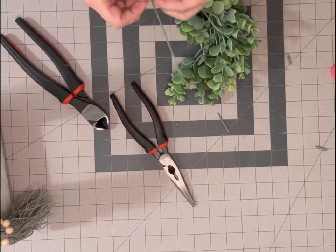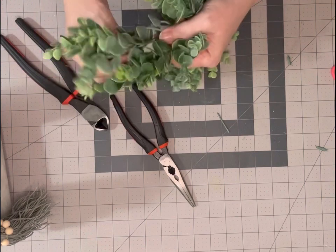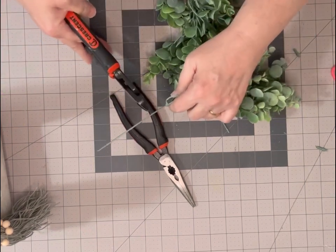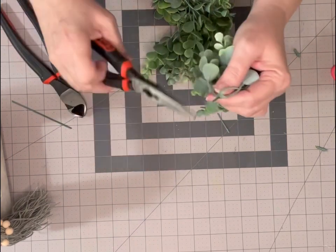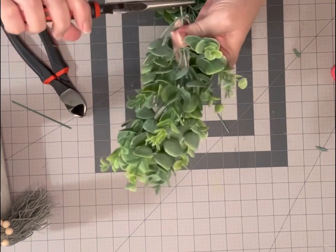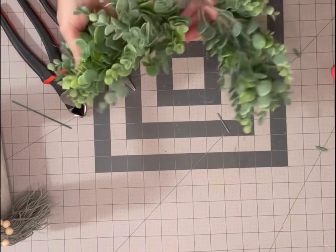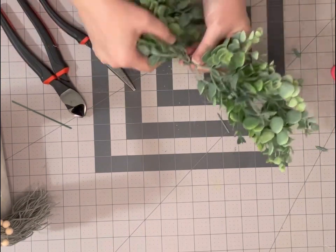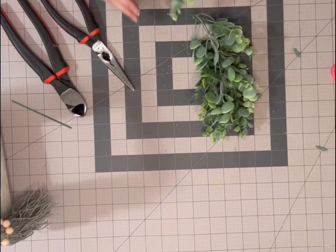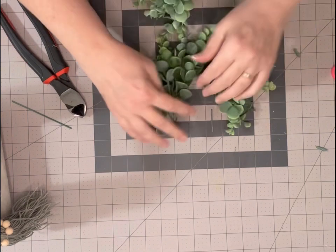Crimp that down with your pliers so the greenery won't slide off. Do the same thing with this one — spread them out about an inch apart, cut this off, then take it and fold it over. It just bends — you just hold this side and bend it over. You could take and hook those together, but I want mine to just lay in there. Since it's bendable, you can bend it into a half circle.